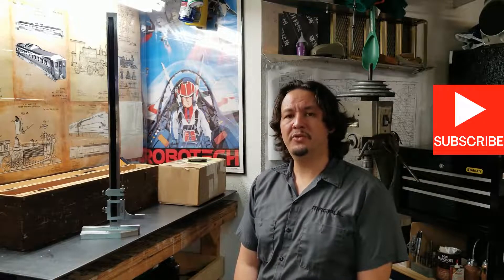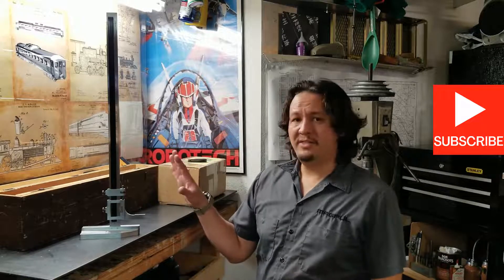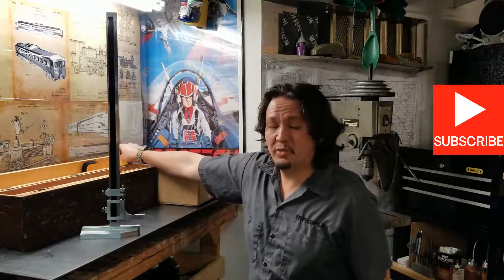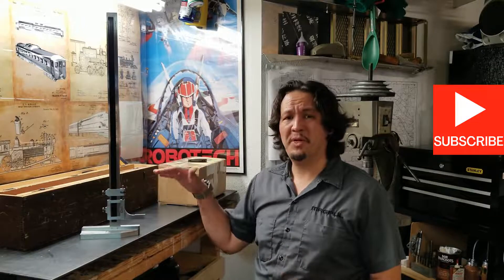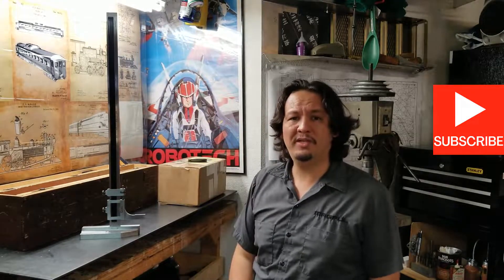Hi there YouTube makers, welcome back to my channel. Thank you for joining me today — we've got another unboxing. First let me tell you why we've got this here. I've had this Starrett vernier height gauge, item number 454, a 24-inch model, for the better part of 10 years. At the time I got it I didn't know any better — I thought a small one's good, a big one's got to be great, and you can hit everything in any size needed in between.